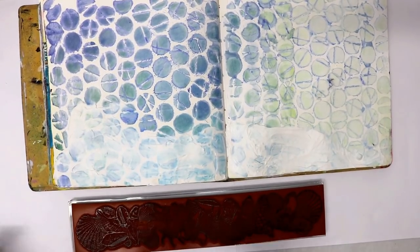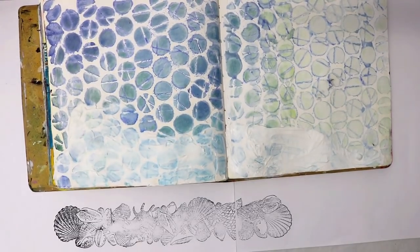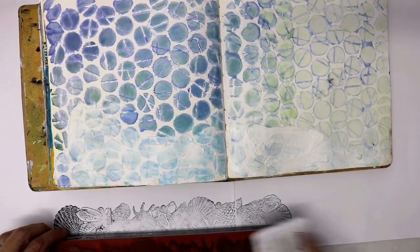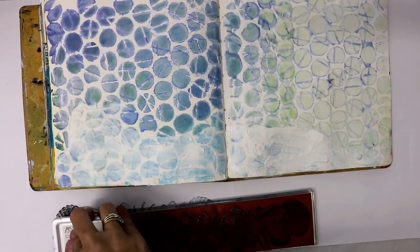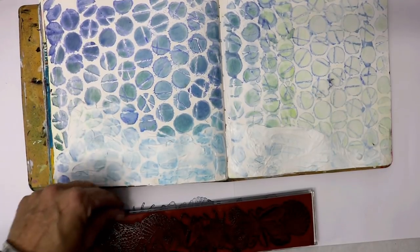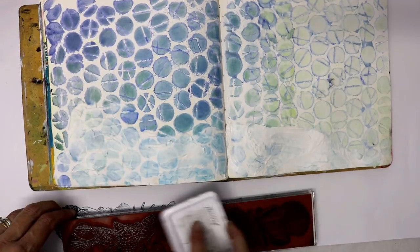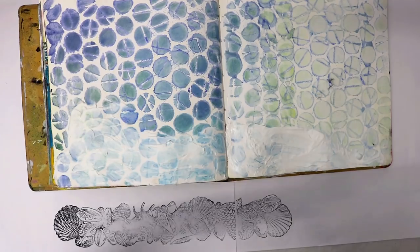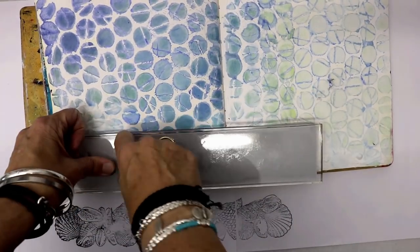You could stamp directly onto it without inking, which would give you a nice raised effect, but I actually want to see the outline of this stamp because the details are amazing. I'm using Ranger Archival Ink in jet black because when I put my dilution sprays over the top — which are water-based — it's not going to run everywhere. Give it a really good coat. It's a new stamp so I need to season it a little bit. I also stamped it on blank paper first to make sure I had it the right way up.